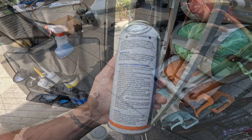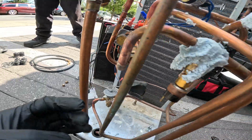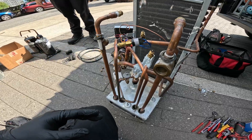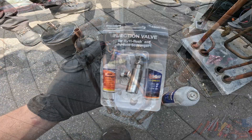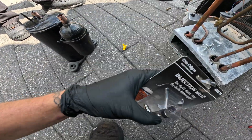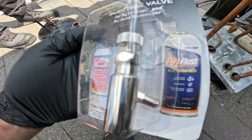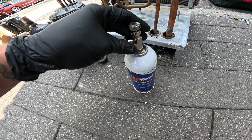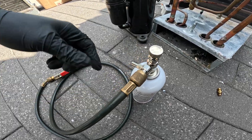We're not going to pass it through the compressor since we have everything out. We have the low side open here and the high side open here, so we're going to flush this through the line set and the older piping system. We'll start by putting our injection valve onto the canister. This is used for RX11 Flush and RX Acid Scavenger. I've got the canister connected to the injection valve with a refrigerant hose that I don't use for anything else — you don't want to be mixing this stuff.